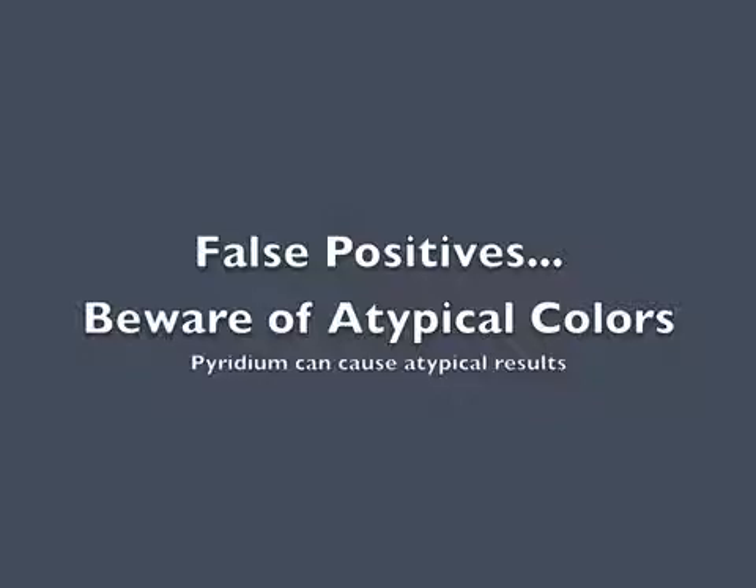Sometimes Pyridium, an over-the-counter medication, can cause the urine to be an orange pigment and will cause the Ictotest to appear as a sort of fuchsia positive reaction. This is actually a negative reaction for bilirubin and should be reported as negative.